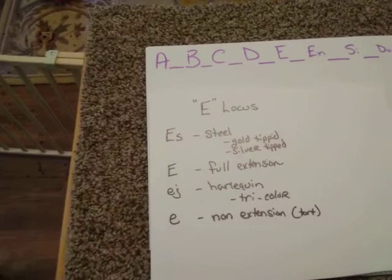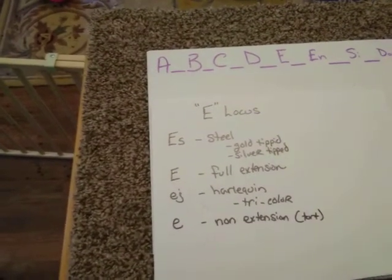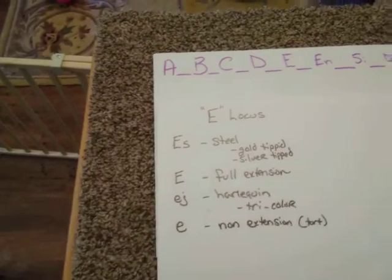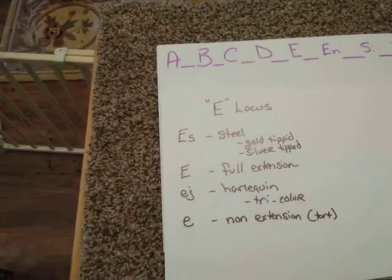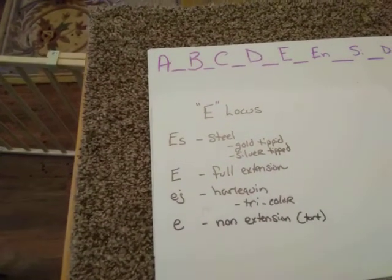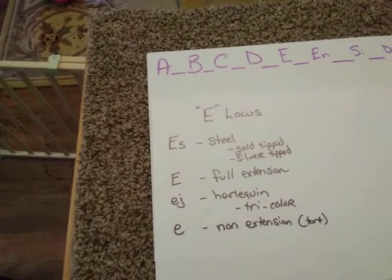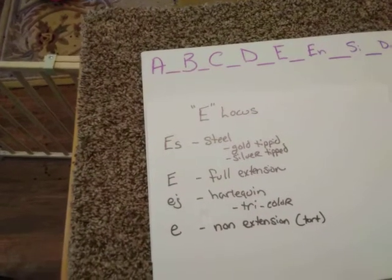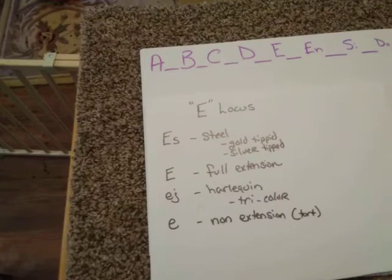Steel is not a color that can be held recessive — if it's present, it's going to be there. It can appear in many, many different ways. I will try to show you the best way to recognize it so when you see it.